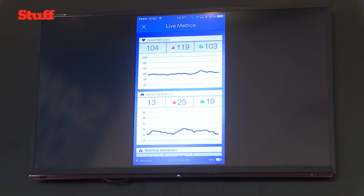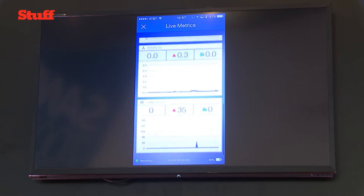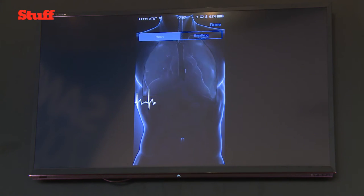My activity level when I'm sitting down is zero right now, and step counts and all that. If I click here you can even see the live data coming from the cardiac sensor displayed on screen, and if I breathe you'll see the lungs animated.